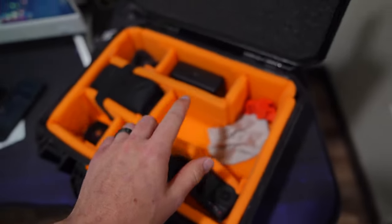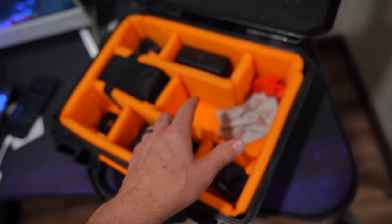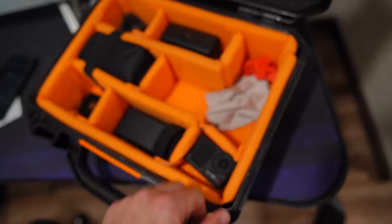Thank you guys for watching and if you end up getting one of these, I don't think you'll be disappointed. I originally went with the larger one and it was too big for all my stuff. So if you're looking at the V200, this is the perfect size. Thanks for watching.